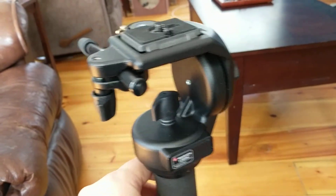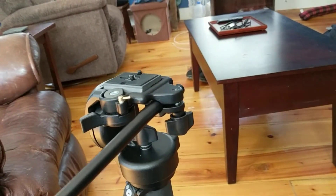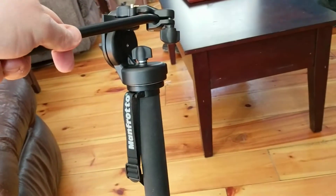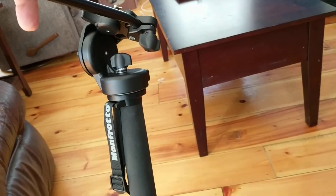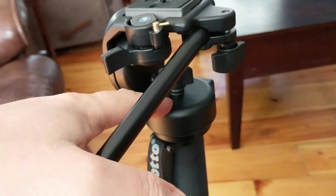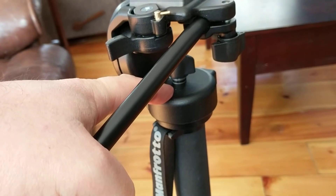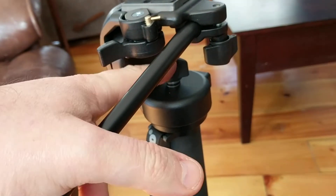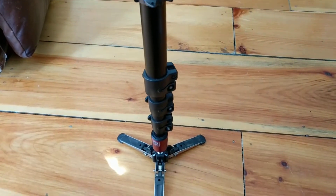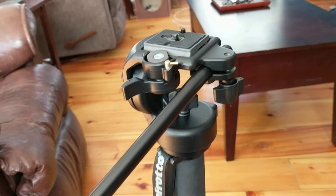This will allow me to do a little bit more tilting, because this thing will tilt to here and then I can still continue tilting further. And because I don't really need the panning option for this head, I just tighten up the head and do the panning through the fluid bottom. So it's a pretty nice little setup.